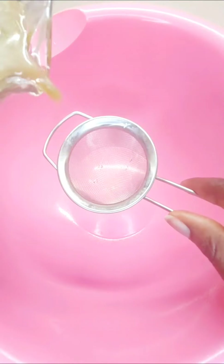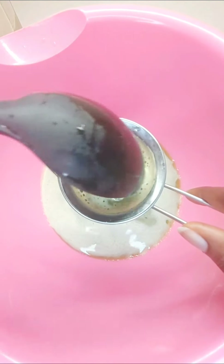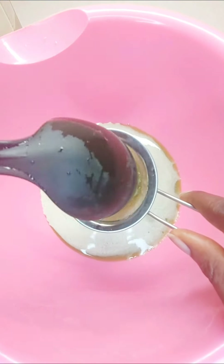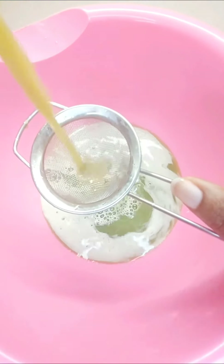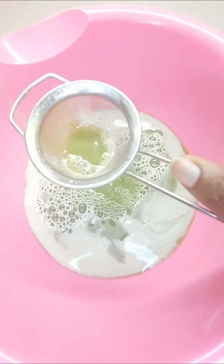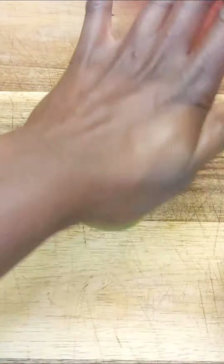I'm pouring it through a smaller strainer to remove any residual pulp that may have gone through the big one. I'm going to be straining it several times just to make sure. You can pour it through cheesecloth if you have that — that works well to remove the pulp as well.